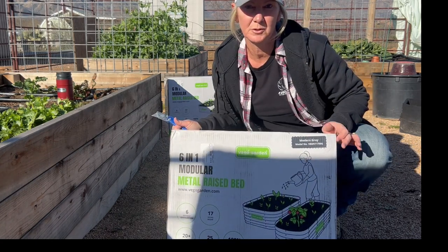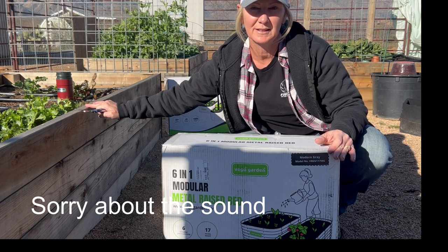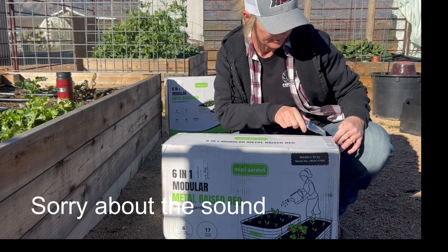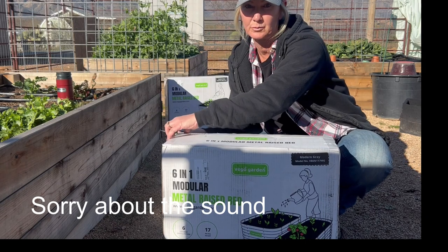We got some garden beds and I wanted to try them out. I already have three raised beds and I'm trying to expand my garden, so I thought instead of building a few more beds, I would try a few of these raised beds.